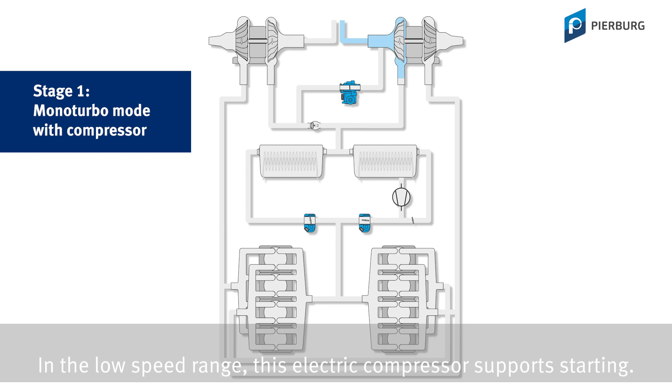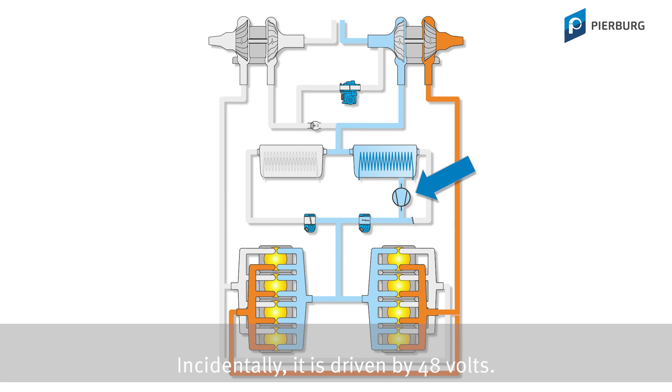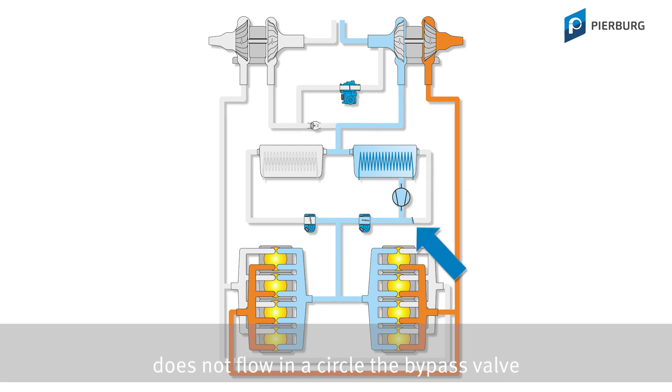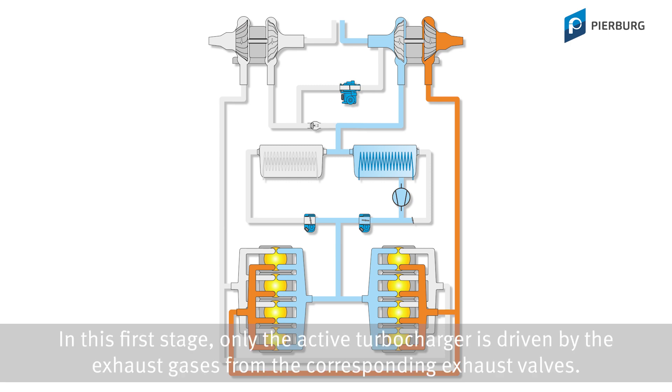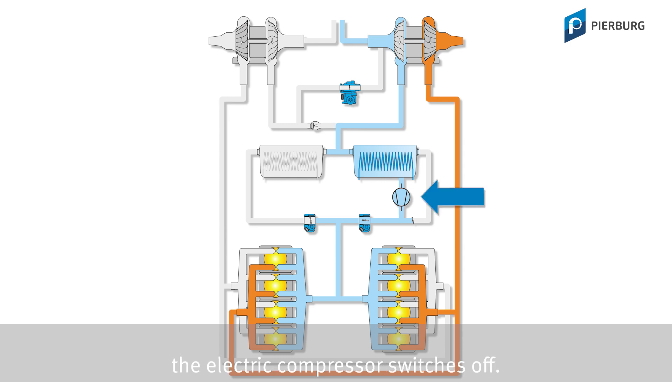In the low speed range, this electrical compressor supports starting. Incidentally, it is driven by 48 volts. So that the air here and here does not flow in a circle, the bypass valve and this second Regulating Throttle must be closed. In this first stage, only the active turbocharger is driven by the exhaust gases from the corresponding exhaust valves. When the active turbocharger has reached its operating point, the electric compressor switches off.